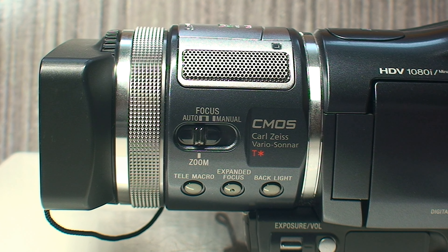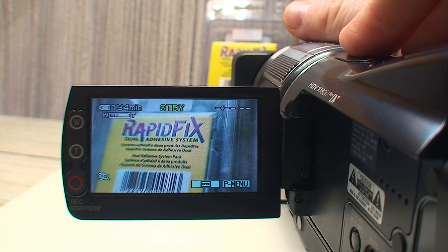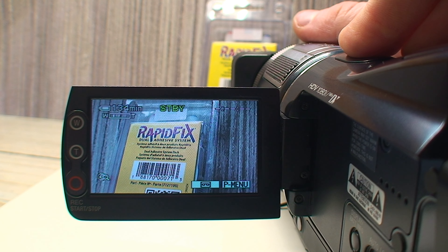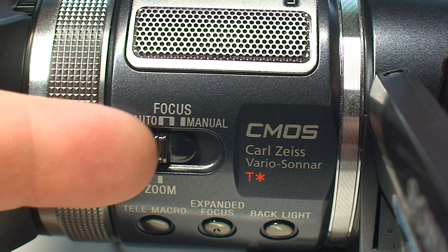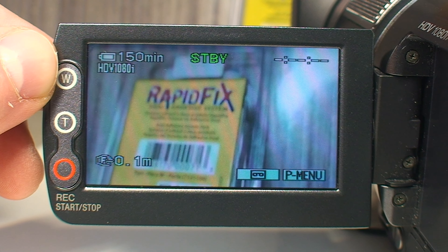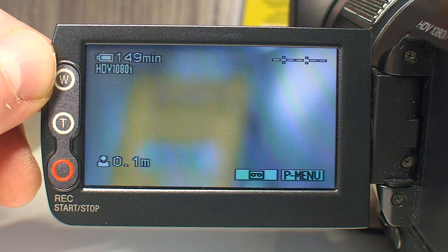Moving past the lens is the combination focus and zoom ring that, depending on the placement of the switch, you could use to get very organic-looking zooms like you can with DSLRs and newer mirrorless cameras today, or by engaging manual focus get very smooth and fluid rack focus effects, because you're not just using a little jog wheel or some setting on a touch screen.